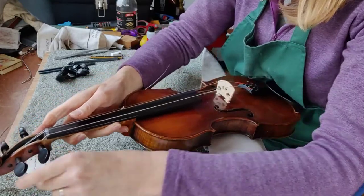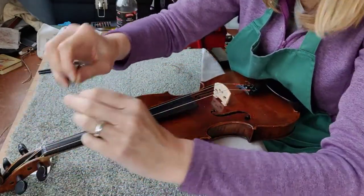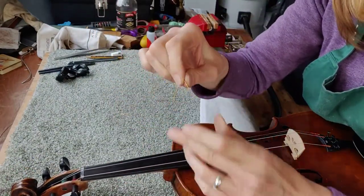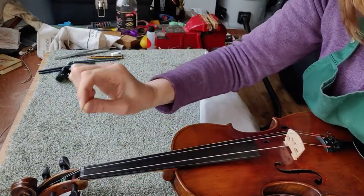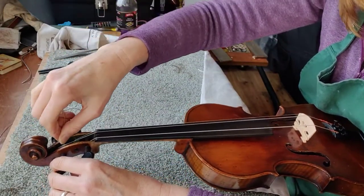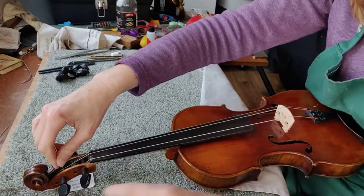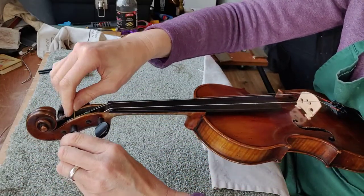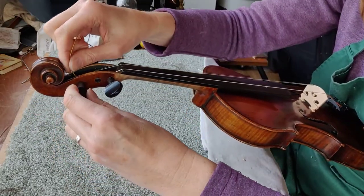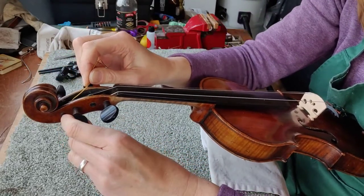Get the peg hole where you can see it easily — you might need a little bit more light to do this because it can be a bit of a faff. Get the end of your string — this one's coloured yellow; they all have different colours — and poke it through that hole. I like to poke it through until I can feel it hit the back of the peg box, then I know it's through far enough. Then turn the peg away from you and you should see a little bit of string poking out. You don't want too much string poking out, just enough so that it can grip.